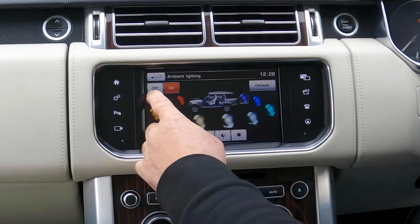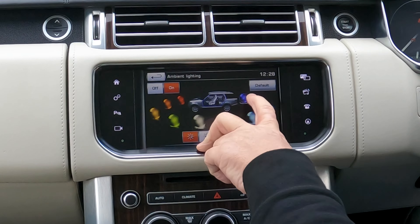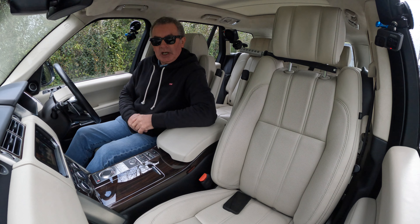Or I can knock it off completely — that's all you do. So I'll change it to blue and bright. That's it, that's how you work the ambient lighting.